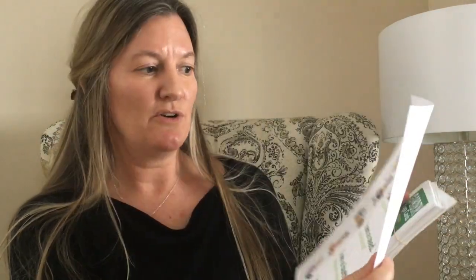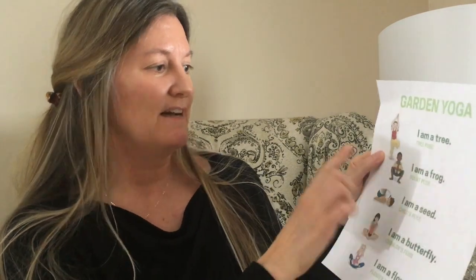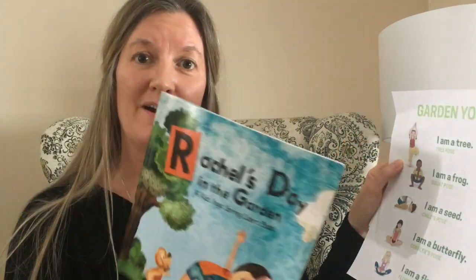And then the next theme to show today is the garden one. So you'll get the garden yoga cards — animals and creatures that you see in amongst the garden. You'll get the garden yoga poster: I'm a tree, I'm a frog, I'm a seed, I'm a butterfly, I'm a flower. And then also our award-winning Rachel's Day in the Garden.